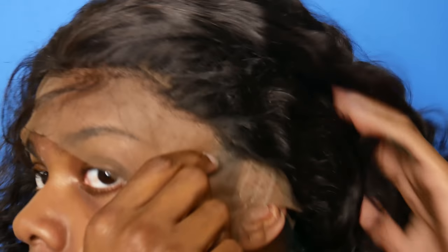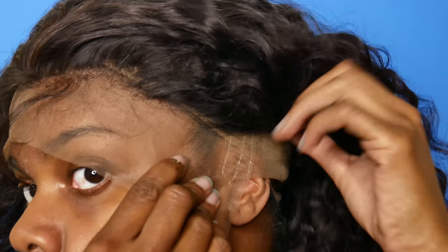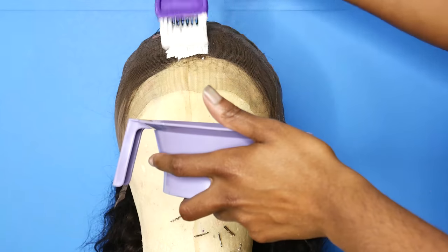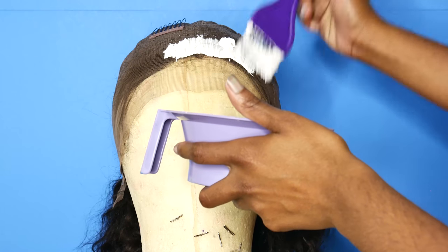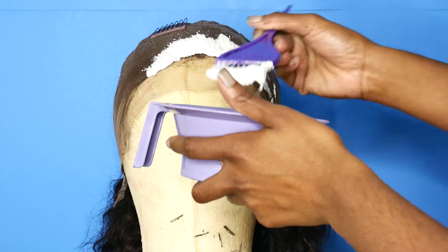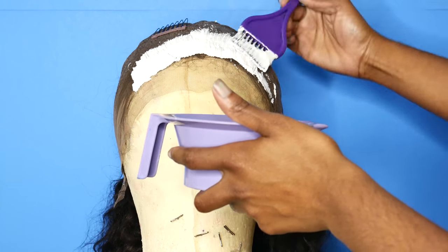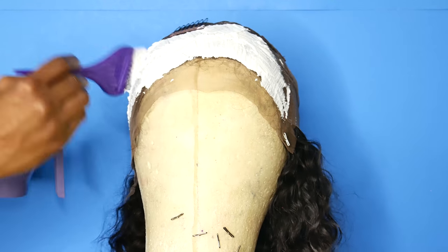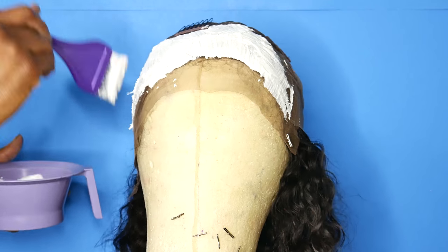It looks really cute like this — I liked it a lot actually. So to start off, I'm gonna bleach the knots. Bleaching the knots basically just makes the hairline look a little more realistic. I use the ion line from Sally's — their 30-volume developer and their bleach — and kind of just mix it up in a little bowl.